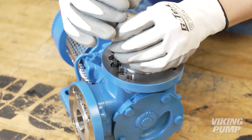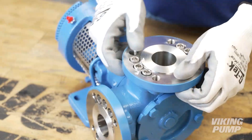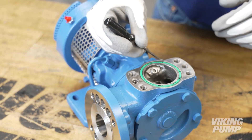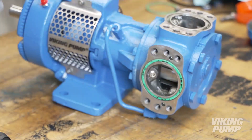First, loosen and remove the cap screws securing the existing flange. Remove the flange. Remove and discard the gasket or O-ring from the casing. Repeat these steps for the second flange.